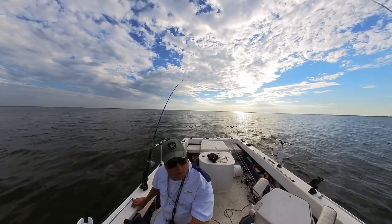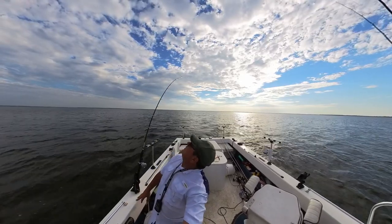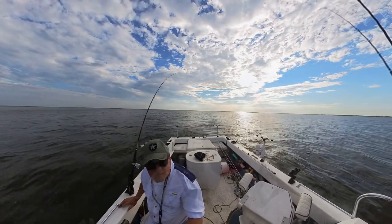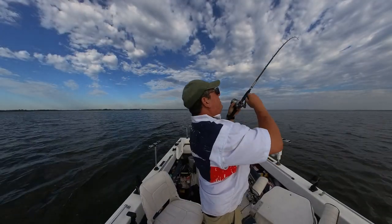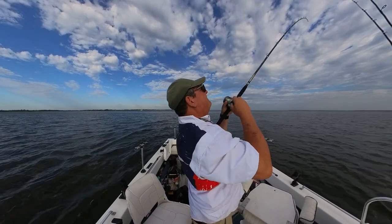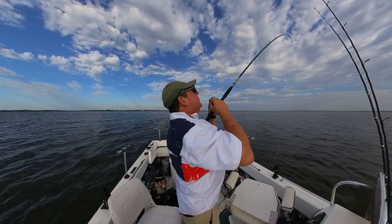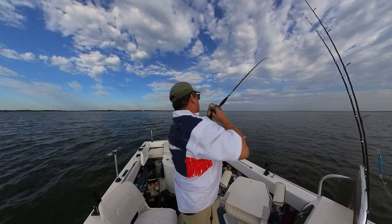We've got a pretty good load of fish down at 23 feet. We're going over 10 feet and I sped up — thought I got snagged, but it wasn't a snag. Got a bite. So we got a fish on. It feels like a good one too. I feel some big head shakes.